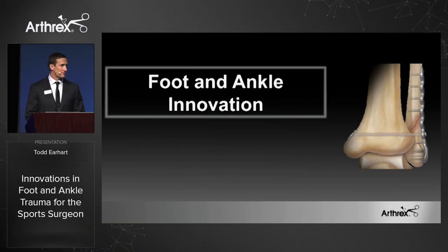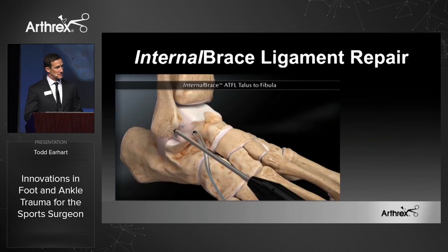This morning I'd like to share with you all a few distal extremity products that can truly change your sports medicine practice. Many of you may be familiar with these, many of you maybe not, but I'd like to share these three innovative products that we'll start with, and the first of those is the internal brace.